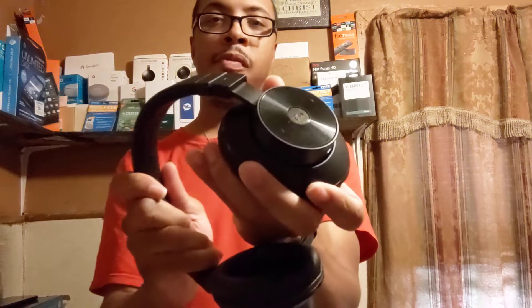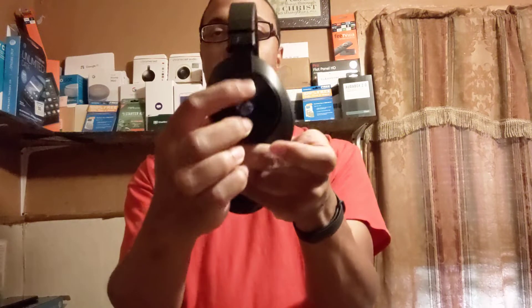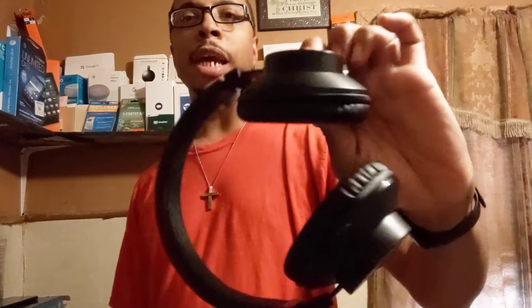On the right side you've got your controls for your Bluetooth capabilities — the play button, and you can make calls, do video chats, YouTube live streams. You've got next track, previous track, and up/down for volume. In the middle is the power button — hold it down and you get a red or blue light. Also, it's not USB Type-C, just a regular USB.